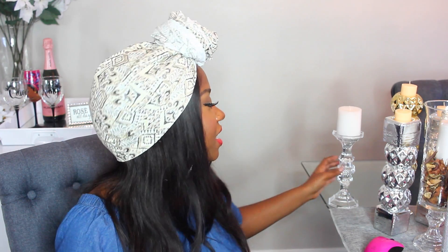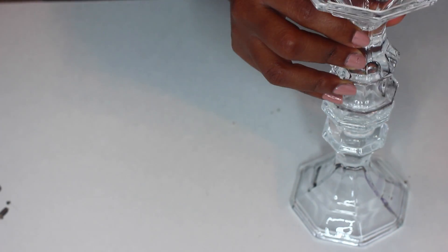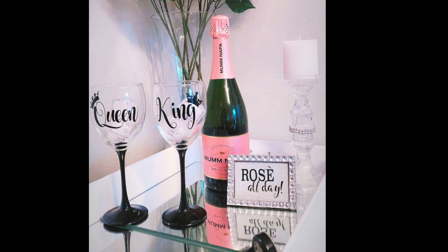The next way to upgrade your candle pillar game is probably the easiest way — very, very wedding appropriate. This candle takes every bit of three minutes to do. Just take two candle pillars, glue those on top of each other, add rhinestones to the middle, and top with a candle. That's it. You can also spray paint this if you don't want it clear — I left it clear just to show you guys the different things you can do with Dollar Tree pillars.